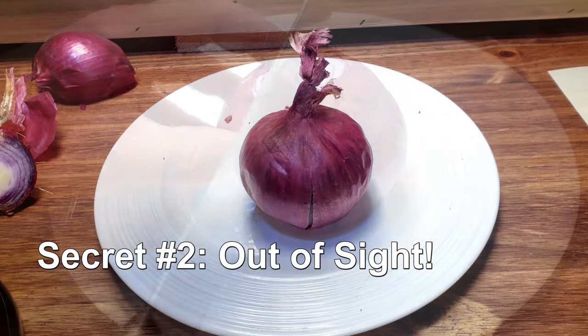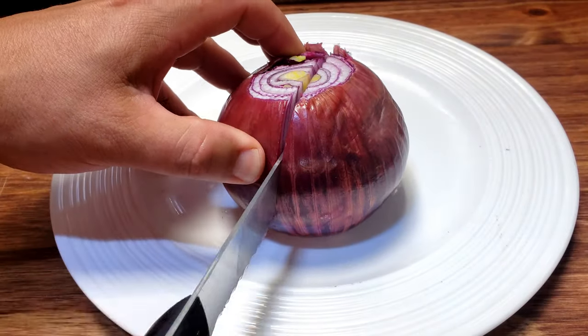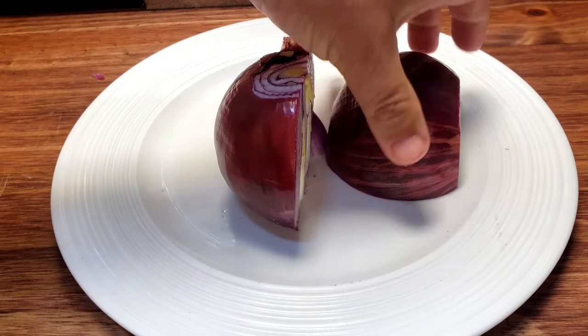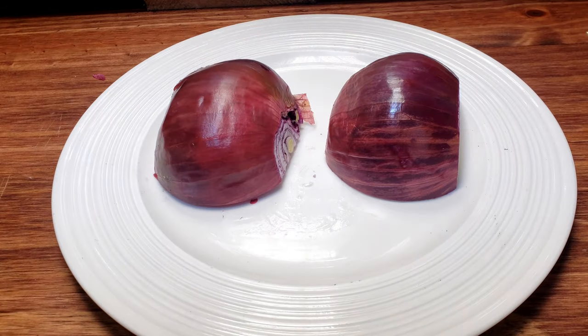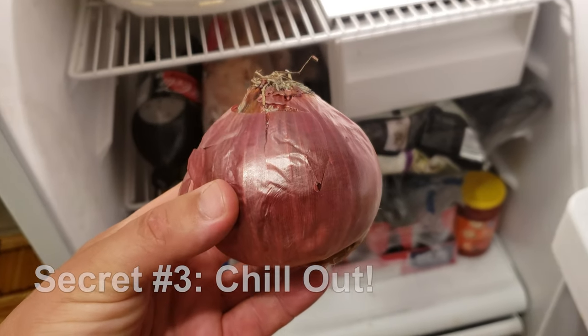Secret number two: hide any exposed sections. Simply place them face down after you cut into them to massively reduce the irritating enzyme that's openly released into the air.